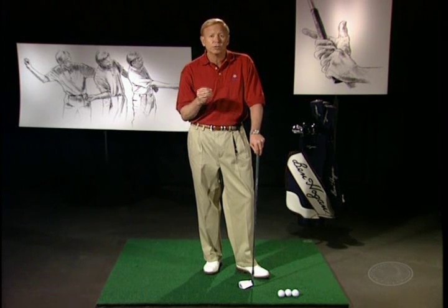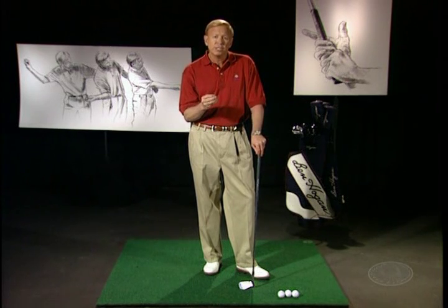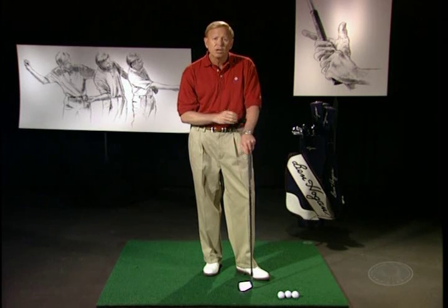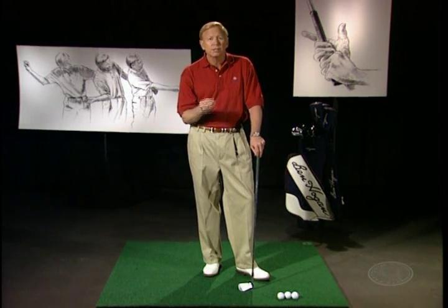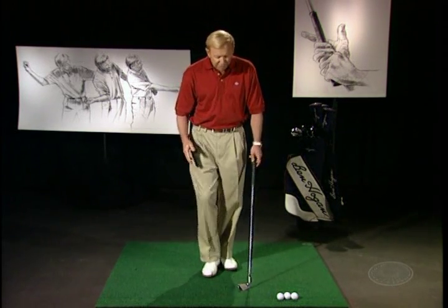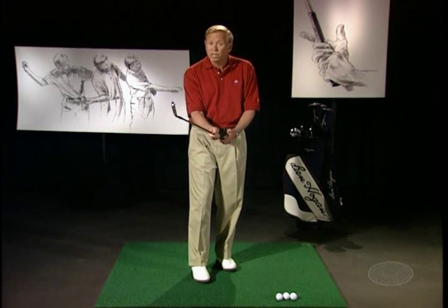Hogan detailed what the grip should be, how you should hold the club, and where the pressure should be in your fingers, your hands, and your forearms. Early in his career, Hogan's grip was stronger than the grip he later described in his 1957 book. Let me now show you the evolution of the Hogan grip and what it looked like.